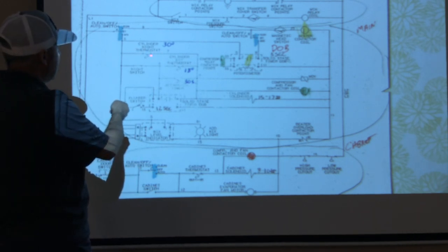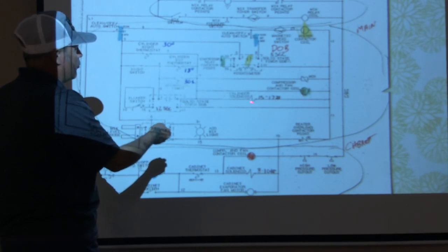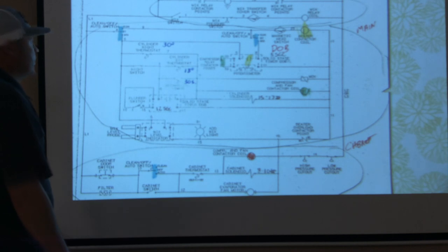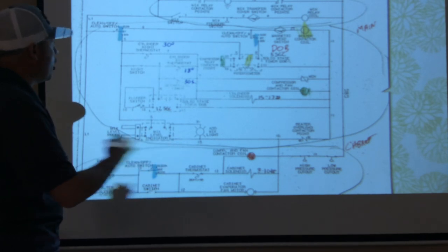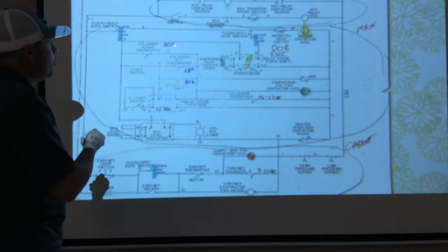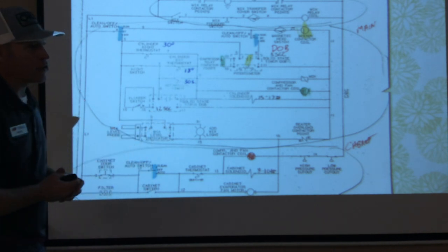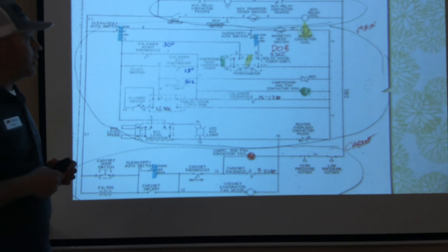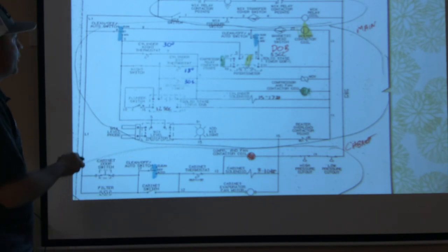Going back through our nighttime switch — we energize the compressor contactor and simultaneously bring on our cylinder solenoid. The only thing that can come on and off in nighttime mode is our compressor and our beater motor, maintaining a cylinder temperature of 30 degrees Fahrenheit. We don't want our ice cream at consistency at night because we could churn it too much and churn it into butter.